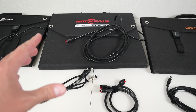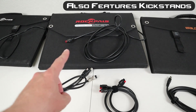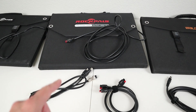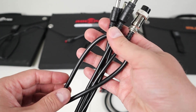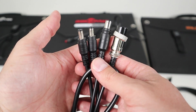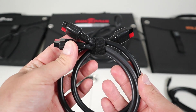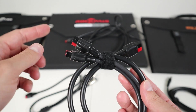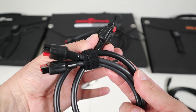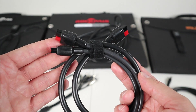The second panel is the Rock Pals RP082, a 100W folding solar panel. It comes with a really long cable that terminates in Anderson Power Pole. You can also use it on EcoFlow stations with an Anderson Power Pole to XT60 adapter. It comes with two adapter cables — the first includes 5.5mm barrel connectors, an 8mm barrel connector, and an aviation connector, making it compatible with almost every power station. The second adapter is a parallel adapter, allowing you to connect two panels into one connection for 200W output.